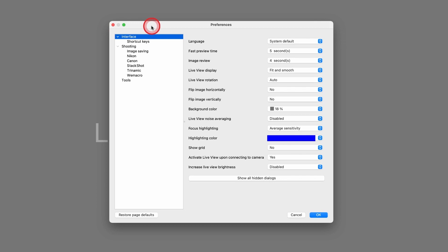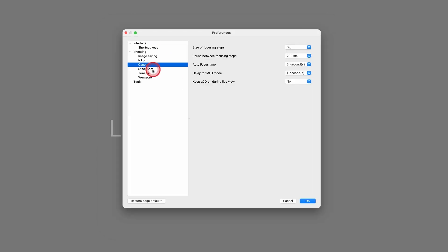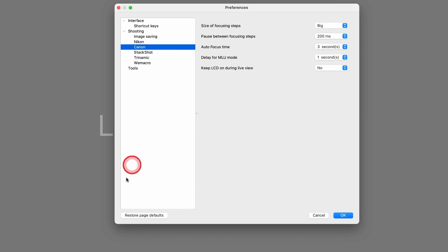You really should go into the preferences and start paying attention to everything in here. As you learn, you may come back to this area. Learn your shortcut keys — they're awesome, they're all here. Also, you can use a stack shot; the stack shot works really well here. You can set this up, and if you screw something up, don't worry because you can restore your defaults. No problem.